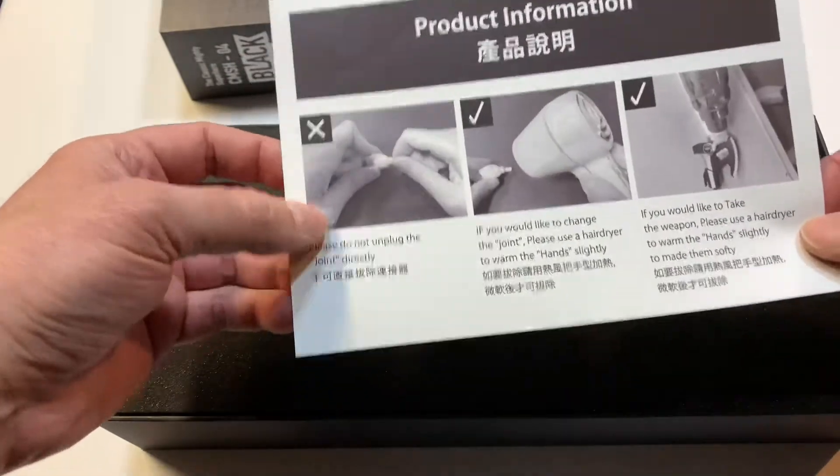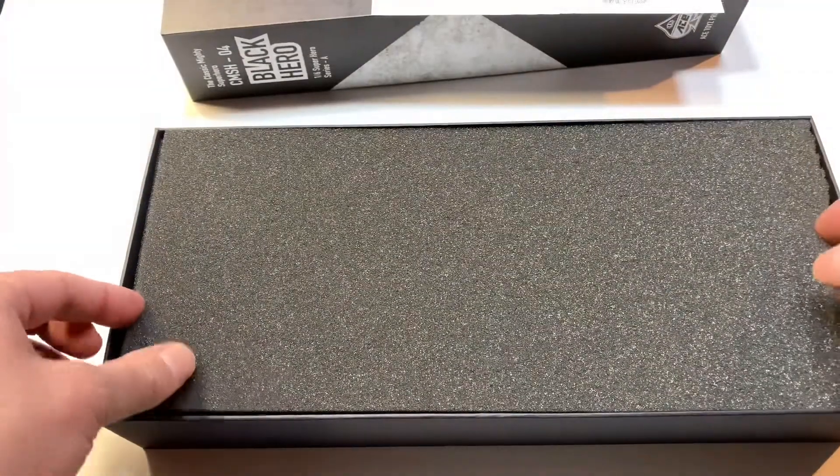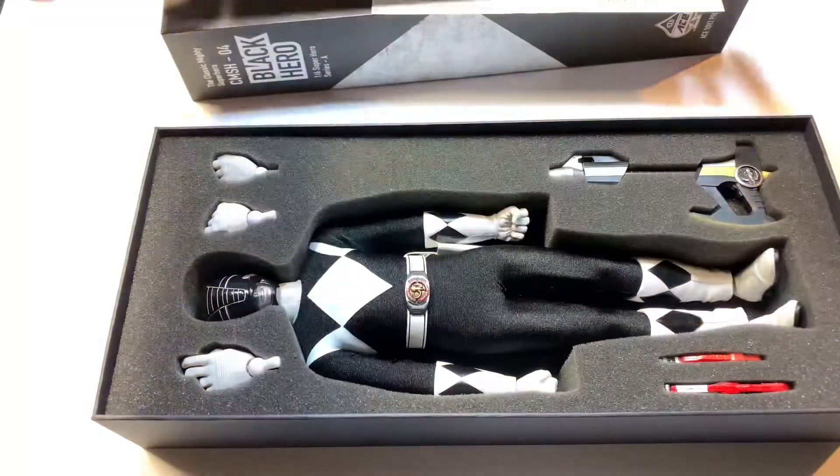Use a hair dryer to do the parts — these guys are a little bit tough to get some of the hand pieces in there, especially with the hands for the weapons. And here is the figure. Let's check out some accessories.